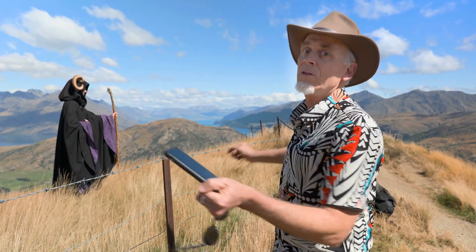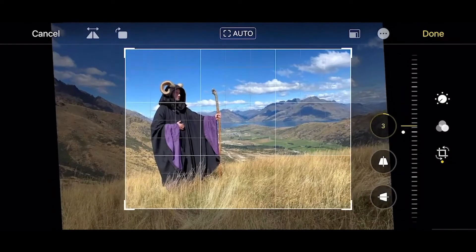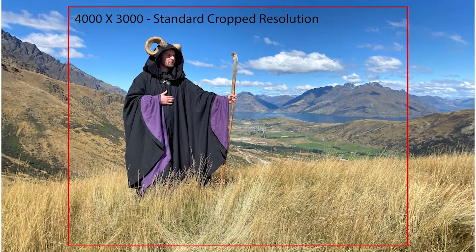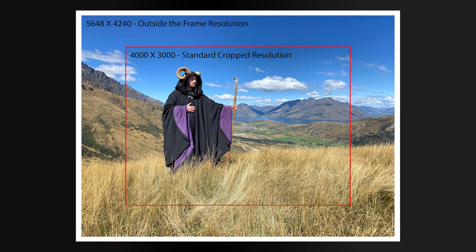Not only a wider photograph, but wait for it — you can also adjust the horizon in case you've got it a little crooked. Keep in mind this takes up more memory on your phone, but in 30 days it will magically disappear. So be sure and make these edits within 30 days.